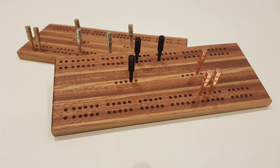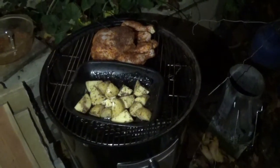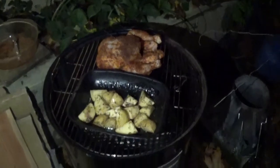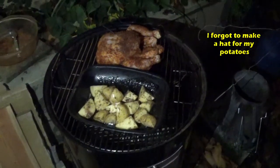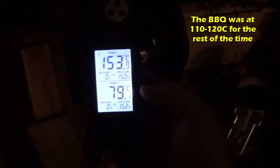I completely forgot to put the barbecue on earlier so I'm putting it on a bit later — it's already dark — but the chicken and potatoes are on the barbecue now. The chicken has been on for a couple of hours and we've reached an internal temperature of 78°C. The smoker temperature is up to 155°F — I turned it up to try and crisp the skin a little. Safe eating temperature for a chicken is 74°C, so I'm going to take it off, let it rest, and then eat it.